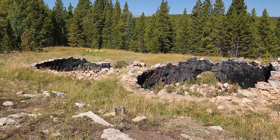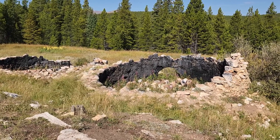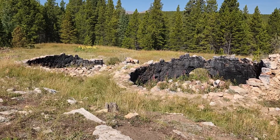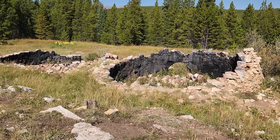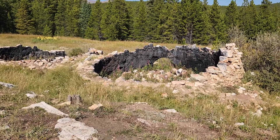These are coke ovens used to make charcoal. When I get some internet, I'm going to try and attach a link in the description of this video so you guys get more information on it. But they're kind of neat — just kind of out here in the middle of nowhere.